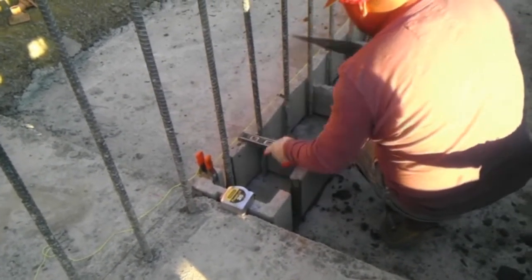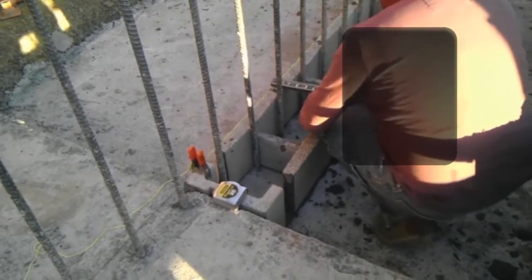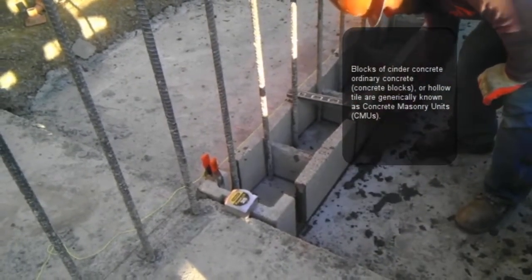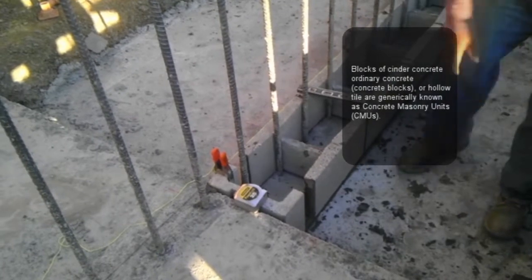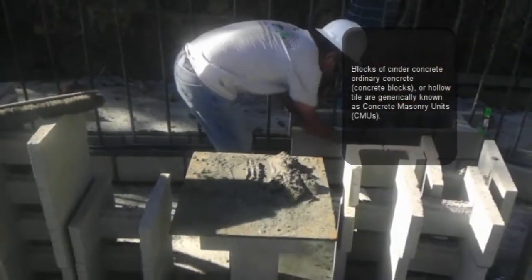The next thing obviously is when you pour the concrete, you want to make sure that you make it level, because if you don't make it level it's going to be a real pain for you to lay your block. As you can see in this video, we ensured that our block was fairly level.